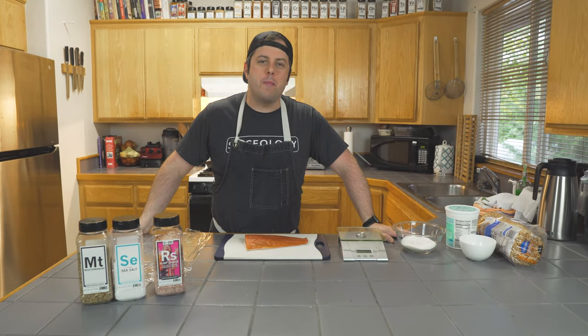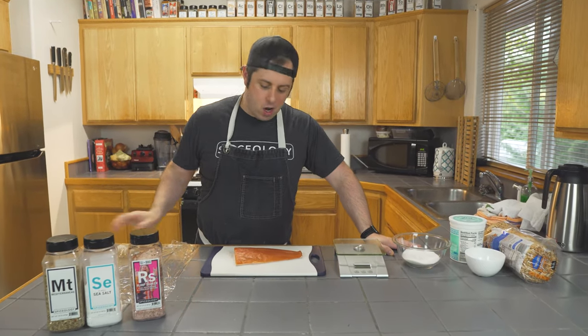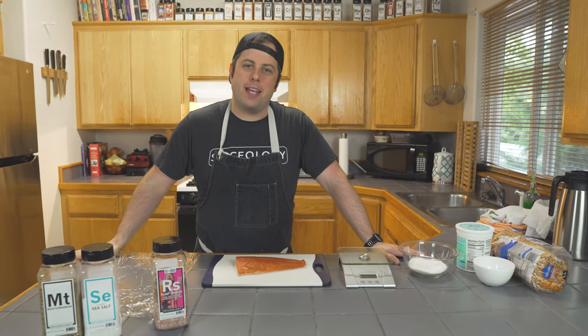Hey, I'm Chef Aaron Fish, and this is Fish Food, where we make tasty, approachable snacks. And today, we're making rump shaker cured salmon with bagel chips and labneh.